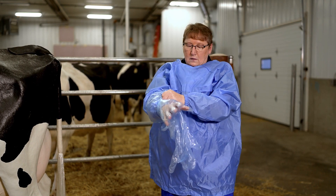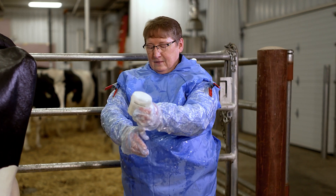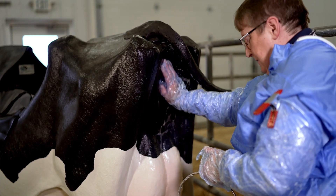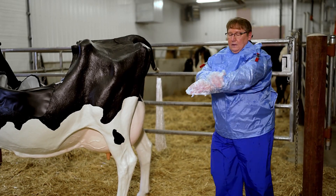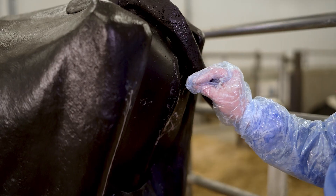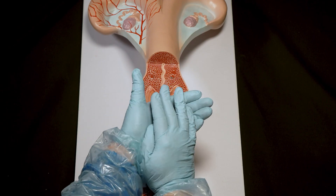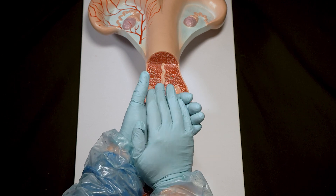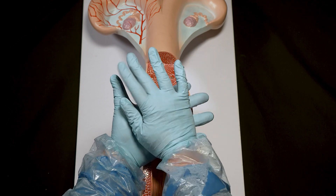Cleanliness, wearing gloves and protective sleeves, and ample lubrication are very important for the safety of the animal. Begin by cleaning the cow's vulva, rectum, and surrounding area, as well as your gloved hands and arms with soap and water. Gently insert your gloved hand into the vagina and feel for the cervix. If it has not dilated, it will feel firm and tight surrounding your hand. In a fully dilated cervix, you should no longer feel a firm tubular band against your hand.